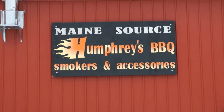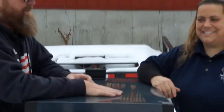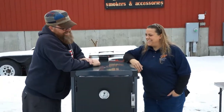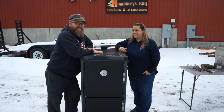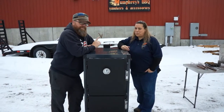We are at Humphreys BBQ with Nicole. Good to see you again, thanks for visiting us today. It was an overcast and unexpected visit, but I had to come up and pick something up — but before I show you that, I want to show you this.